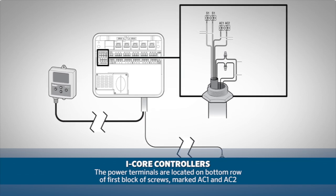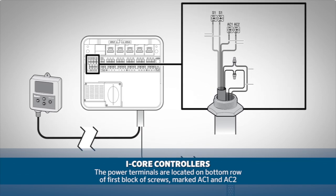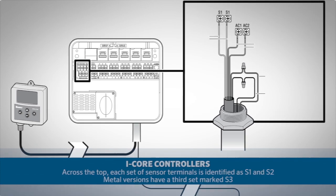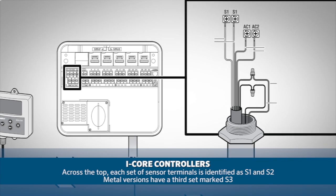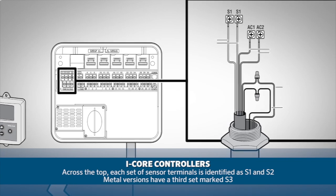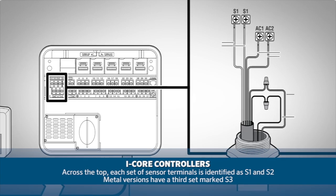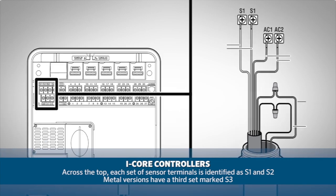In the case of the I-Core controllers the power terminals are located on the bottom row of the first block of screws and are marked AC1 and AC2. Across the top you will find that each set of sensor terminals is identified as S1 and S2, and in the case of the metal version of the I-Core controllers you'll even have a third set of sensor terminals S3.